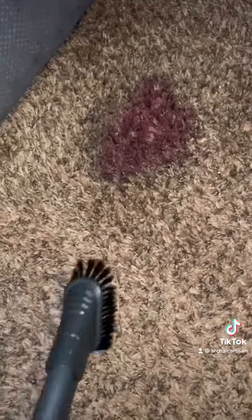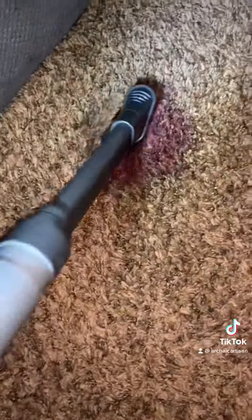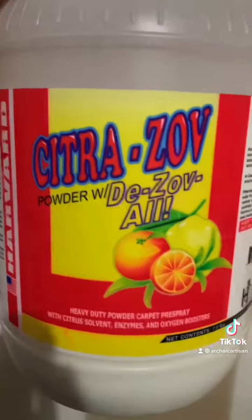What's going on everyone. We have a wine stain here — kind of a pain — but what we want to start doing is just vacuuming it up to take away any loose debris. After this, we're going to saturate it.